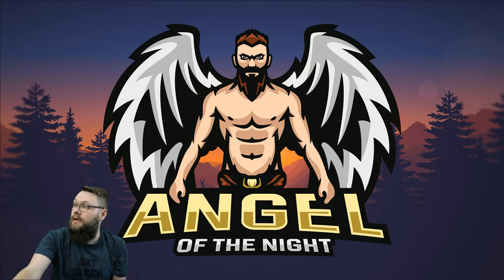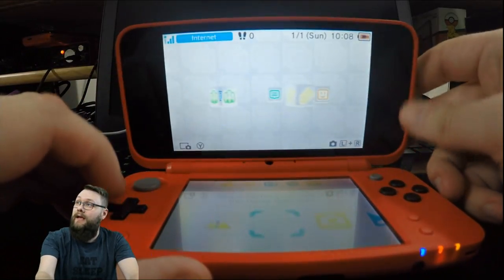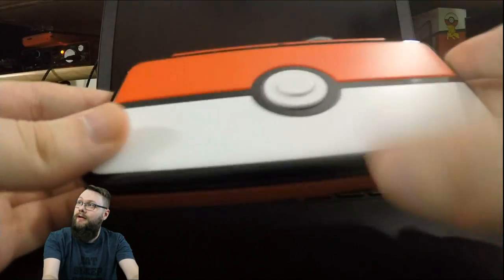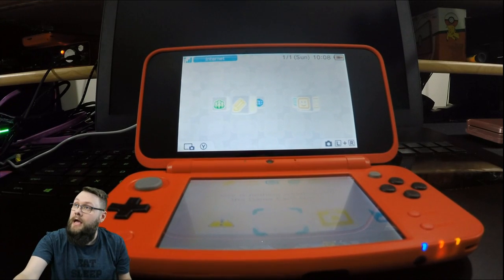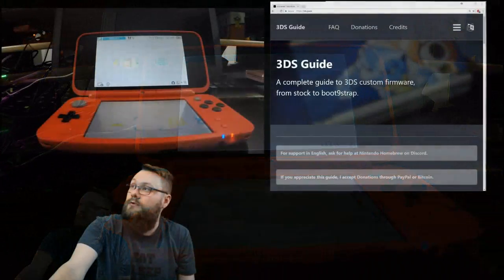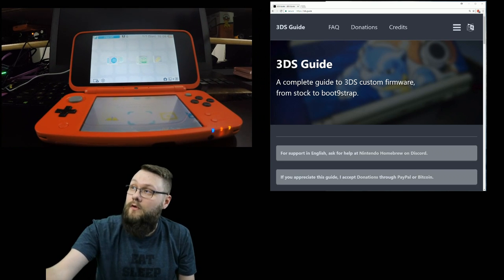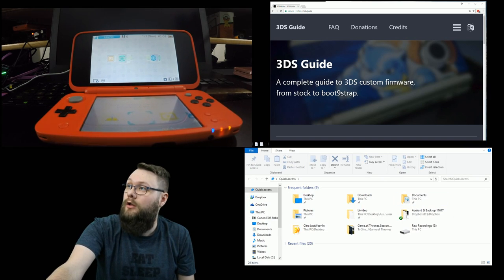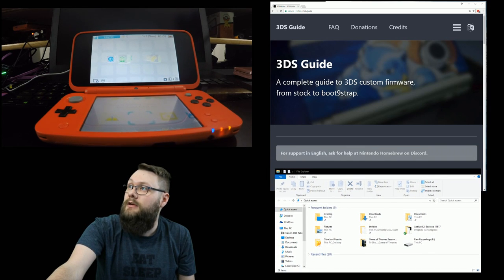Let's go through the guide. As you can see, I've got my GoPro here in front of me and we've got the magnificent Pokeball 2DS - that's what we're going to be doing this on today. We've also got a Windows Explorer window that will show up when we need to use it.